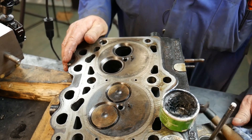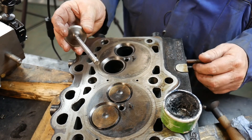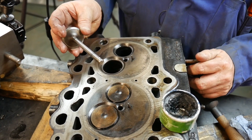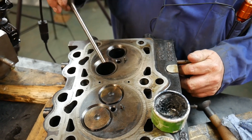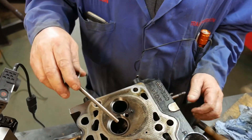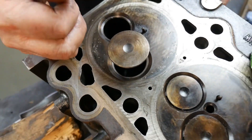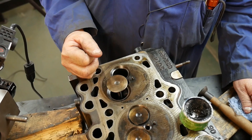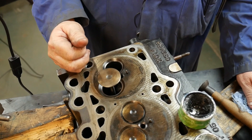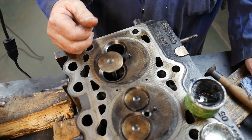Once we do all that and everything is clean and dry, now we can reassemble our head. Like any other engine component we assemble, we oil everything. We put oil down the valve guides, on the valve stem, and make sure there's plenty of oil on that valve guide. When that engine starts up, it could be a long time before any oil can get down that valve guide. If we put them together dry, the chances of failure are extremely high. It's very important that there's lubrication there to start with.